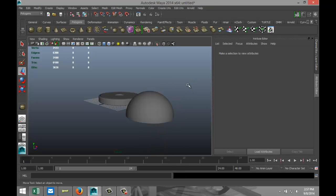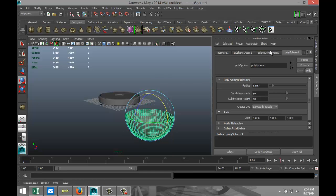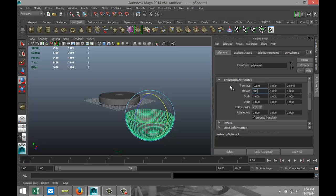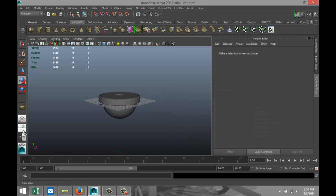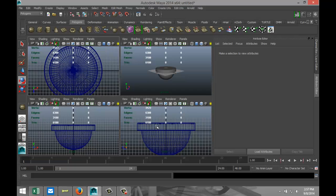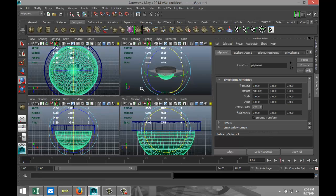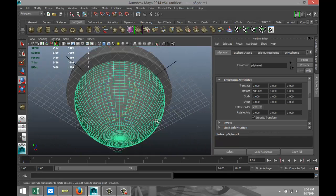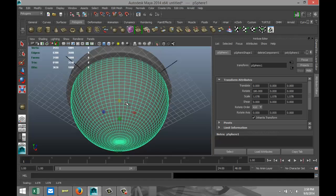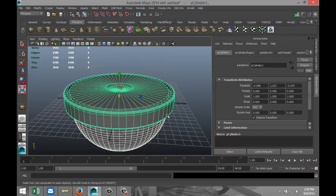Right-click, object mode, hit E to rotate it. We're going to drag that down by 180 degrees, set the translate values to 0 to get it nice and centered. In the top view this looks good — it's connected. Hit R, scale it out just a little bit more, something like that. Then we're going to select both of these and go to Mesh and Combine.